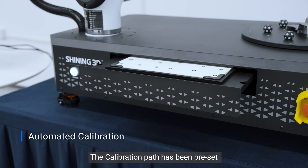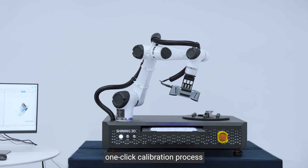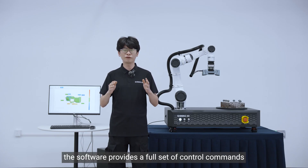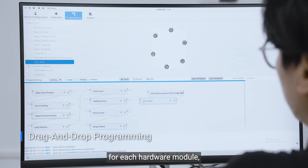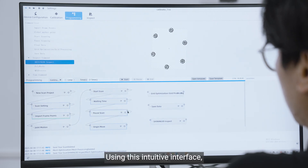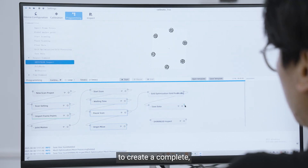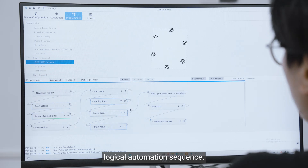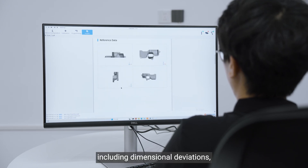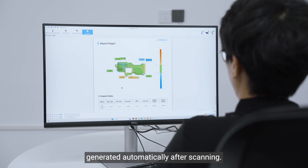The calibration path has been preset for each supported Shining3D scanner, enabling a fully automated one-click calibration process that ensures optimal system accuracy. In the programming section, the software provides a full set of control commands for each hardware module, along with post-inspection logic. Using this intuitive interface, you can simply drag and drop commands into the workflow canvas and connect them to create a complete logical automation sequence. The inspection interface allows you to review detailed inspection results, including dimensional deviations, pass and fail analysis, and full inspection reports generated automatically after scanning.